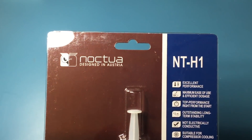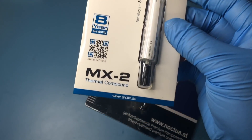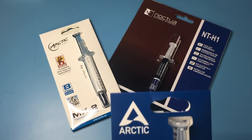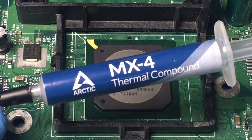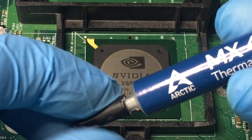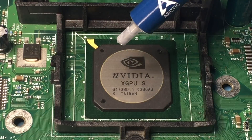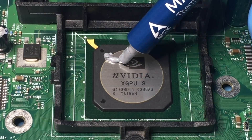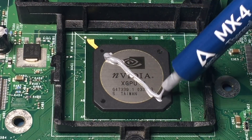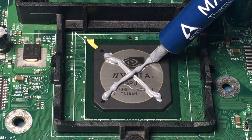For thermal paste, I have the Noctua NTH1, Arctic MX2, and Arctic MX4. I chose the Arctic MX4 because it has better thermal performance than the MX2 and lasts 8 years of use, compared to 3 years of use for the NTH1. Although the NTH1 doesn't need a burn-in time, the MX2 is the cheapest of the three while still having good thermal performance. All three are electrically non-conductive, so you don't have to worry about causing shorts.